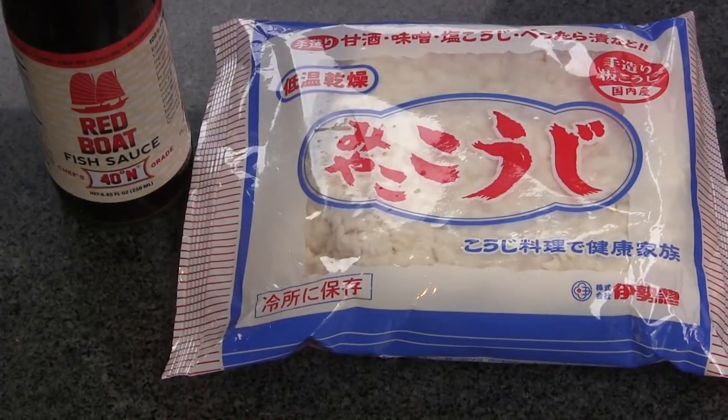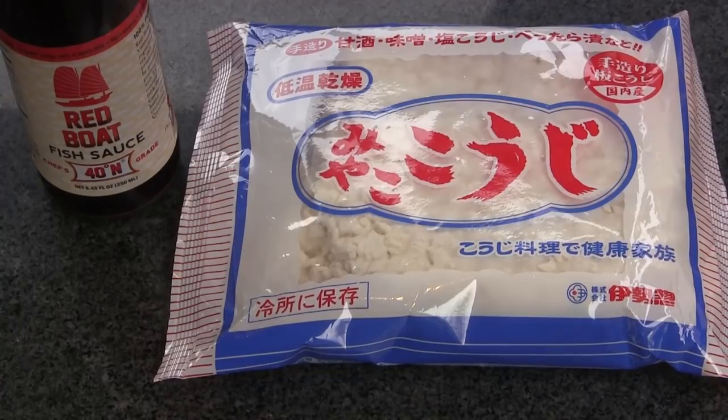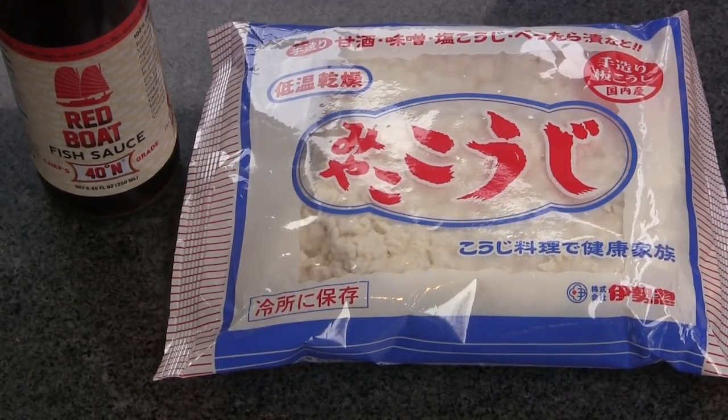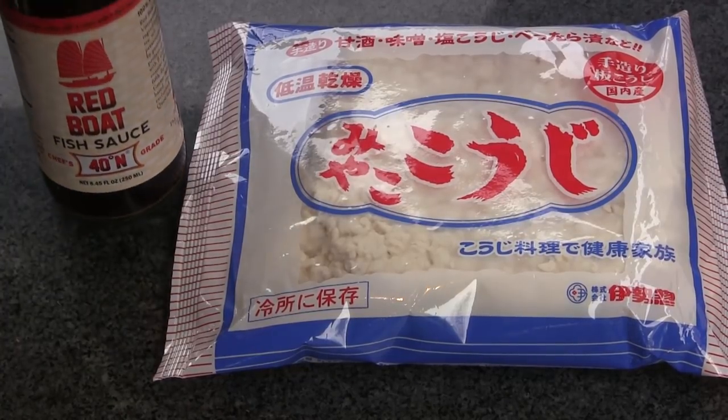The two ingredients we're going to use for our fake dry aging are your typical fish sauce and another product called koji rice — that's K-O-J-I. If you do a Google search on false dry aging, fish sauce dry aging, or koji rice dry aging, you'll see the same articles I've seen. What we're doing with these products is simulating the same thing that happens during natural dry aging — where natural enzymes in the beef break down proteins over time, tenderizing it and bringing out that funky, nutty flavor.